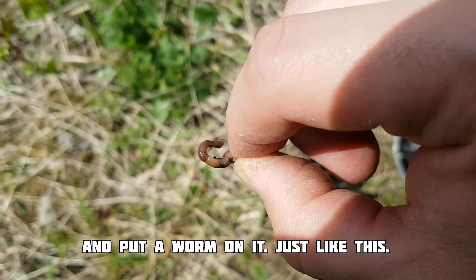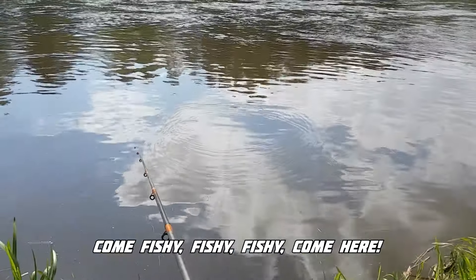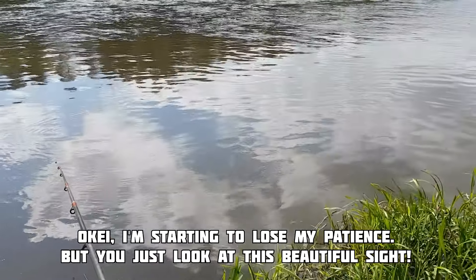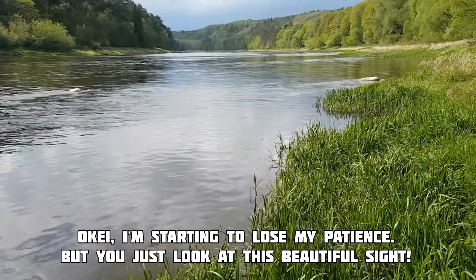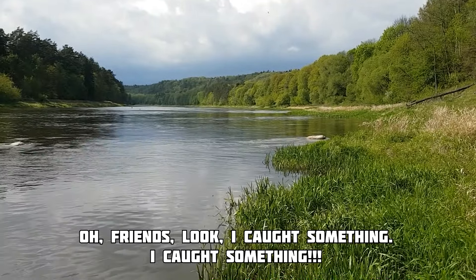Now put your fishing stick in water and pretend that you're doing something serious. Come fishy fishy fishy, come here. Okay, I'm starting to lose my patience, but you just look at this beautiful sight. Who knows, maybe fishing is not about fish at all.